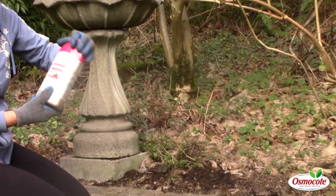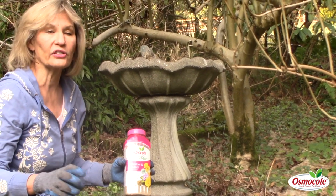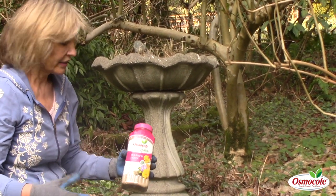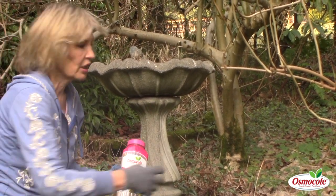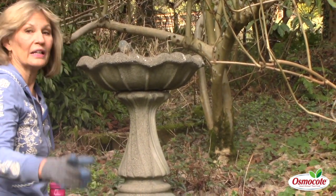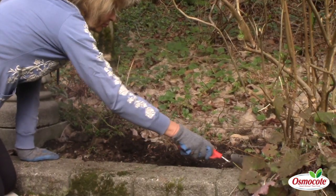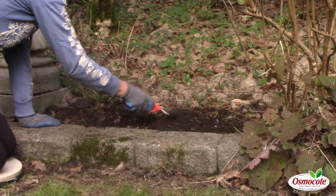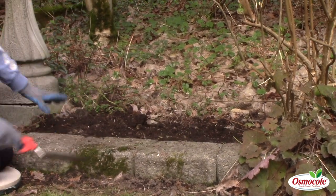I didn't put too much because I'm going to be growing Heucheras. Heucheras are a foliage plant — not a heavy bloomer, not like a delphinium or a rose — so it doesn't need too much fertilizer. I just barely sprinkle some in the soil and then work it in. Now my soil is soft.